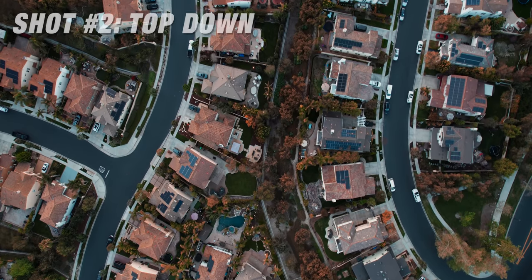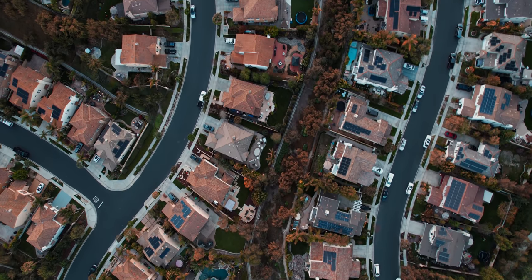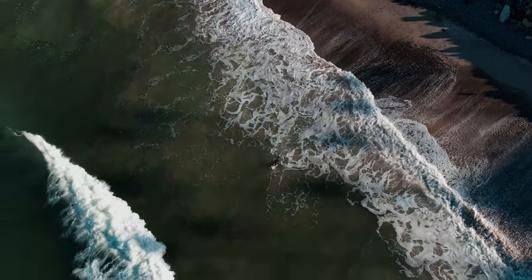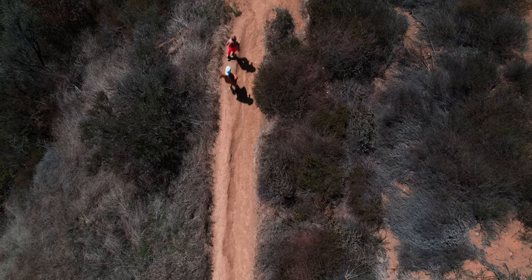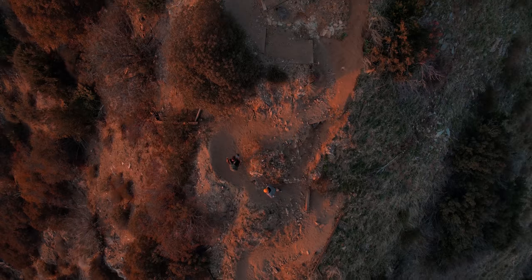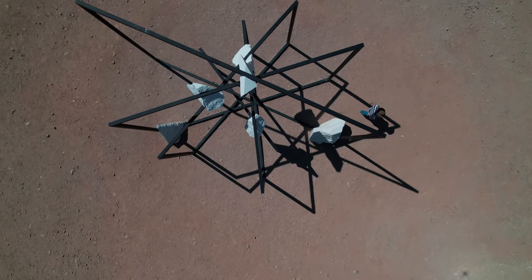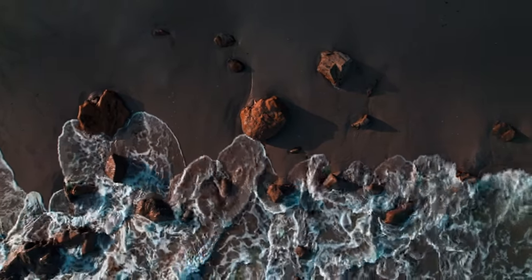The second shot is the top-down shot. This is all about getting above whatever you're filming and looking straight down. There's no specific movement that looks best — you just have to play around with it. Essentially you fly the drone up high and point the gimbal straight down. When the gimbal is pointed straight down, I like to add motion — either a push forward, pull back, left to right movement, or a spin. I put it into cine mode so you get a more subtle, cinematic looking shot rather than a super fast top-down.